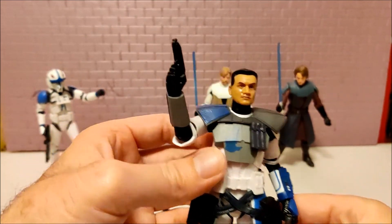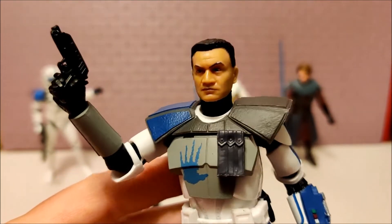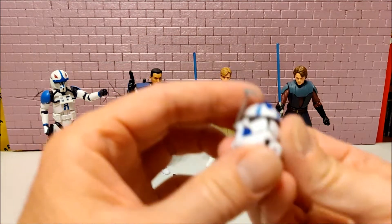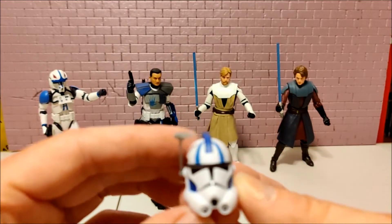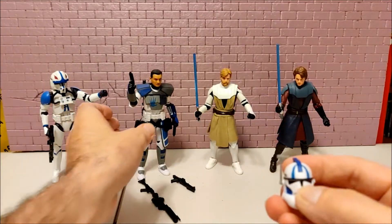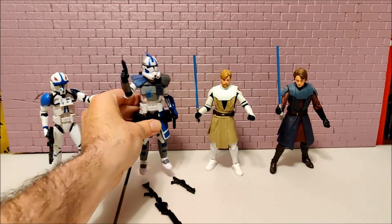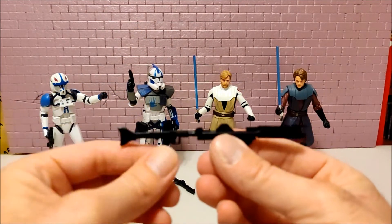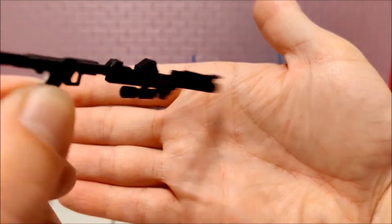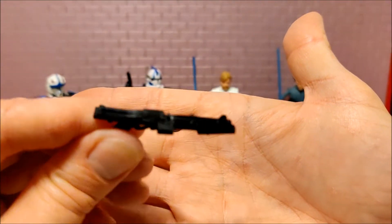The armor looks really great. The likeness on the face for 6-inch figures — it's hard to get much better than that. You can see a little detail on the blaster there. This helmet looks really good, and the range finder does move. It does come with the big clone blaster — a rifle of some sort, or some big bazooka-looking thing — and this is the standard issue clone blaster.